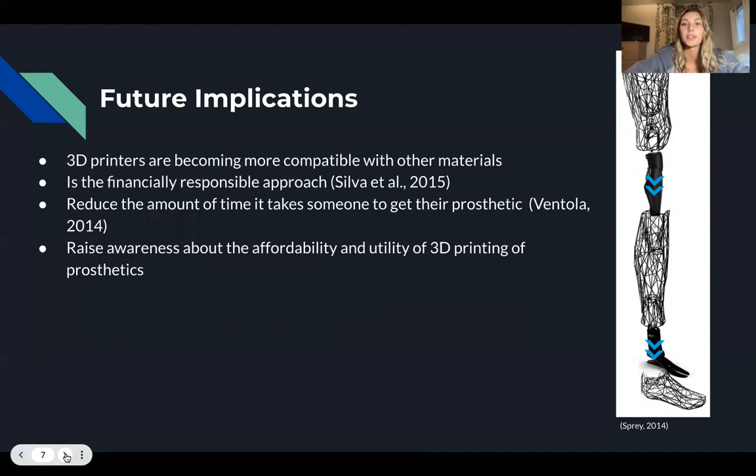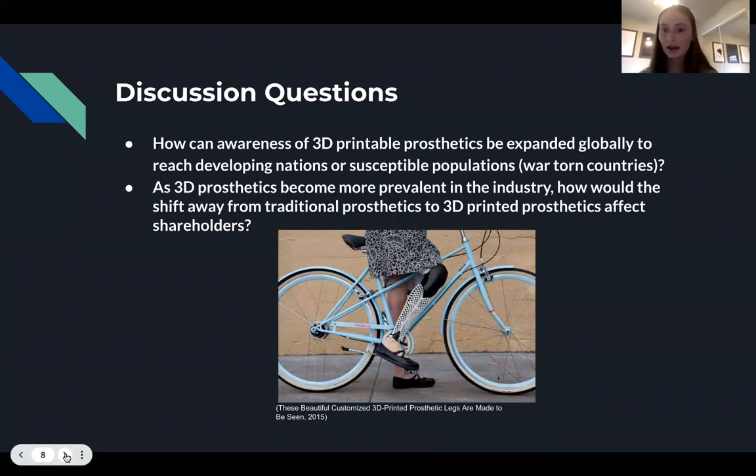Our first discussion question is: how can awareness of 3D printable prosthetics be expanded globally to reach developing nations or susceptible populations such as war-torn countries? Our second question is: as 3D printing prosthetics become more prevalent in the industry, how would this shift away from traditional prosthetics to 3D printed prosthetics affect shareholders? Thank you, we hope you enjoyed.